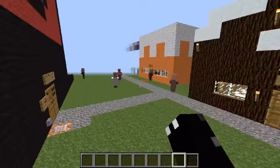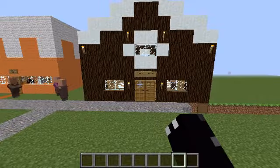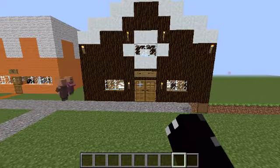Just a quick video here. I'm going to show you this little part of this world that I'm working on.